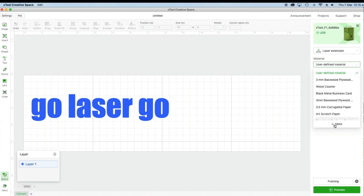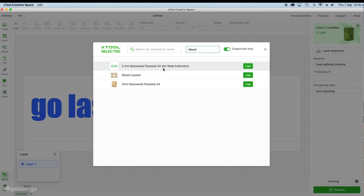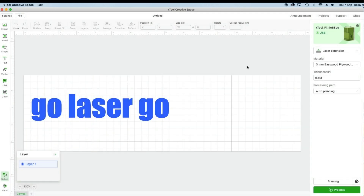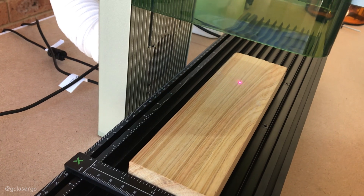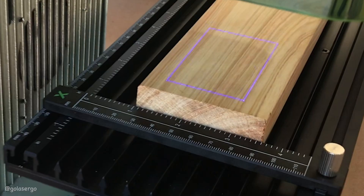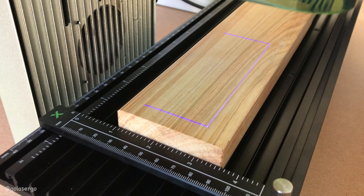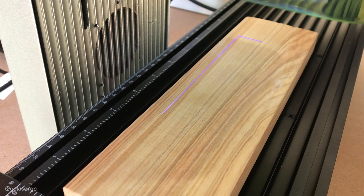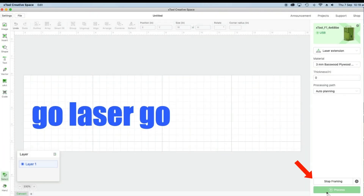Click on the grid and the side panel changes so you can select from the materials option. Click more, then the drop-down, and select wood — I'm choosing the 3mm basswood plywood option. Now click the framing option to see where the text will engrave on the piece of wood. The slide extension moves to the ruler and displays a frame on the wood. To see the full framing area just turn the focus wheel — the slide extension moves along and stops where the engraving will end. Repeat as needed, then click stop framing.